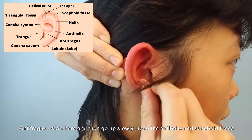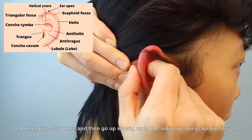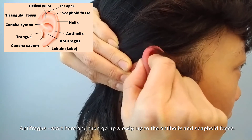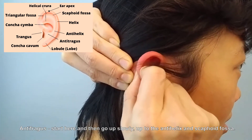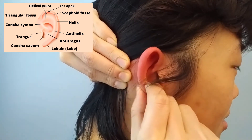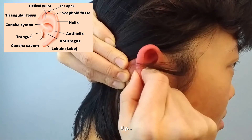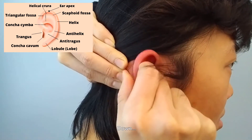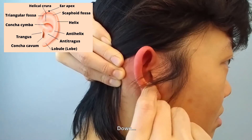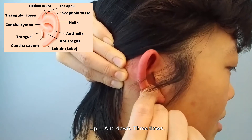For the anti-tragus, start here and then go up slowly — up to the anti-helix and scaphoid fossa. Then back down. Repeat that motion — up and down — three times total.